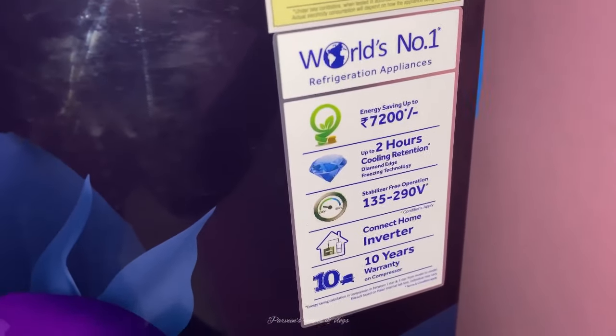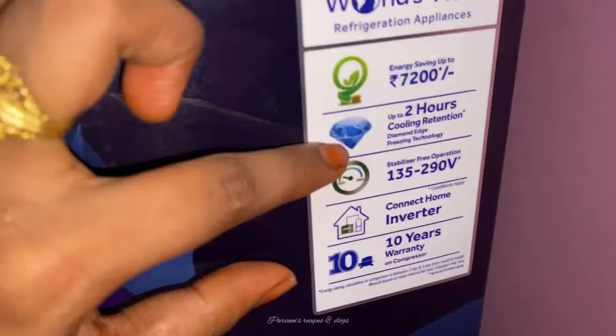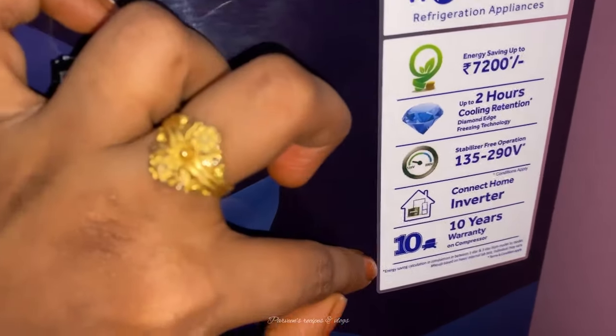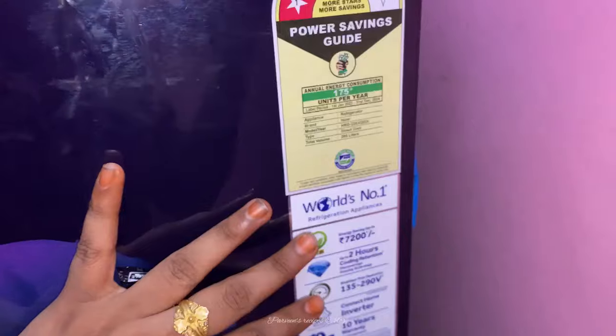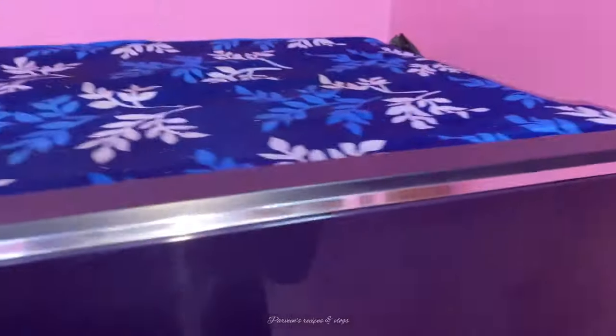There is an in-built stabilizer, so no separate stabilizer is needed. In the inverter, there is a 10-year warranty. The refrigerator has a 2-year warranty.